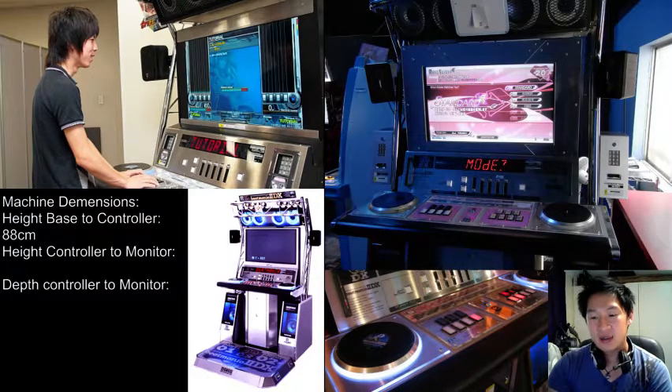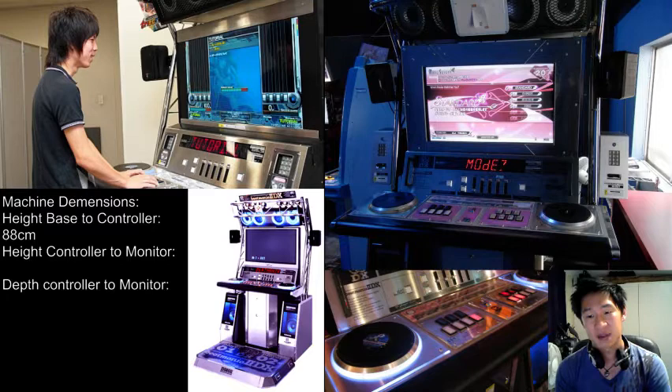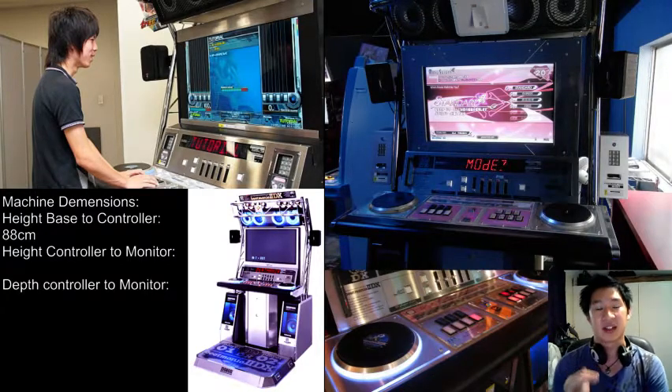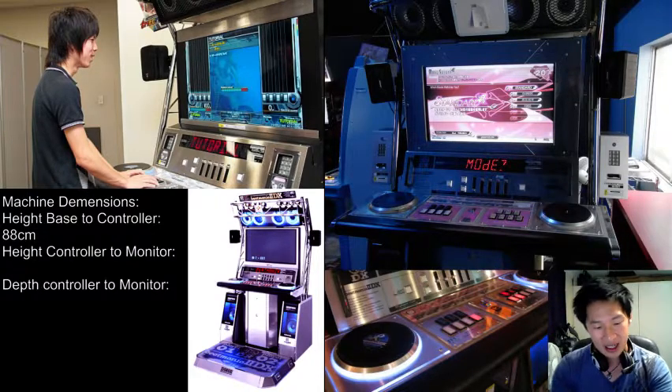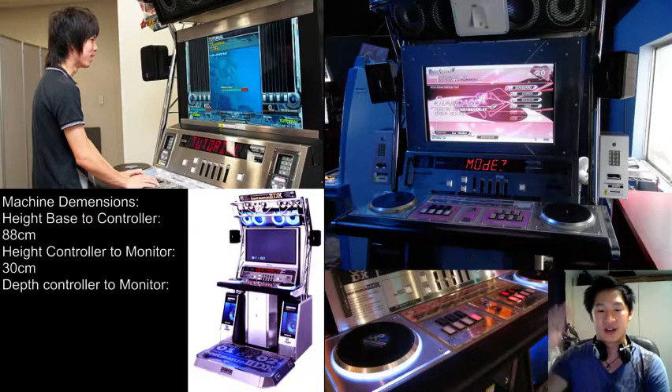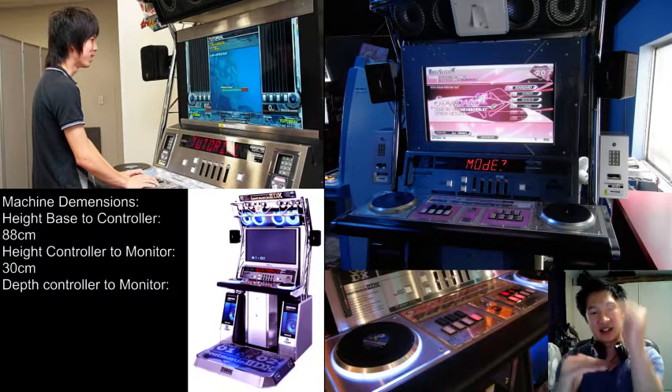From there, when you get from the top of the keys to the monitor, I measured with a tape measure from the base of the keys up to where the screen actually starts — not where the monitor housing starts, but where the screen is. You want to have that at 30 centimeters. So it's 30 centimeters from the base of the controller to the start of the monitor. So you've got 88 centimeters for key height, then another 30 centimeters up to the screen.